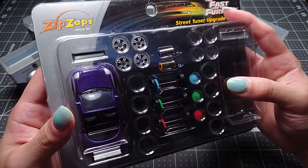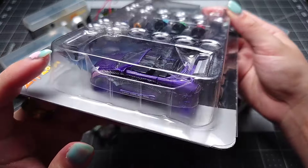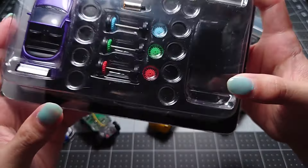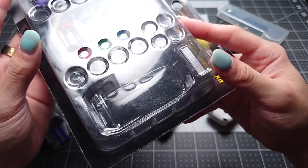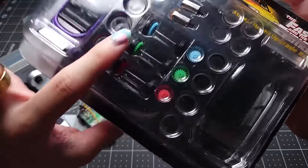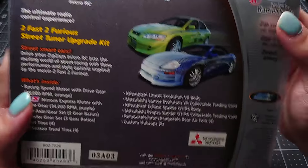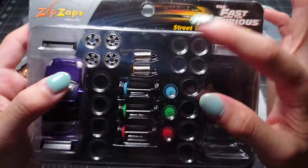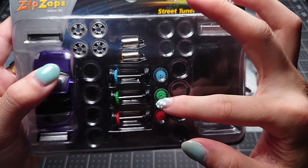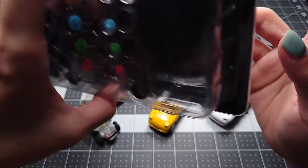There's the Eclipse and RX-7 set that I already showed off. You have this one from 2 Fast 2 Furious, which has the Eclipse Spider and the green Evo 7 that you see back there. The motors and gears are the same that come in basically all of the other sets — this one also has the purple 34,000 RPM motor and the 28,000 RPM, which is called Racing Speed, but the Initial D set calls it Turbo Speed.